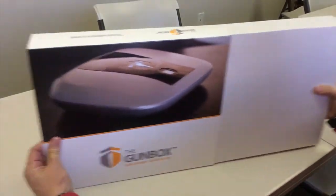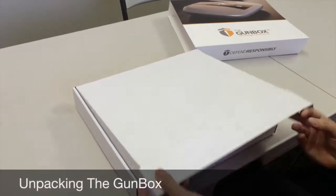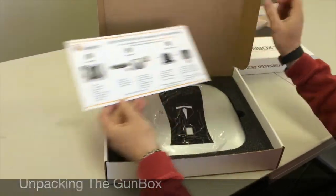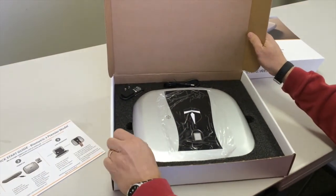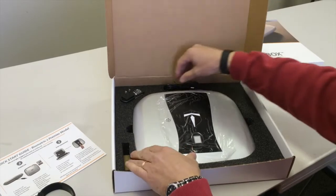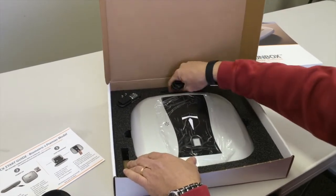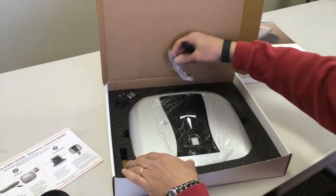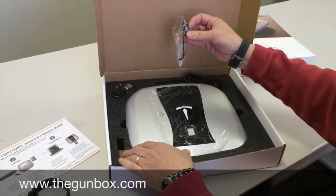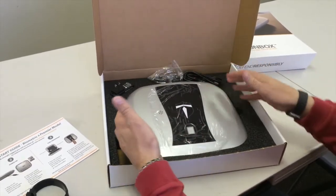The gun box comes packaged with a sleeve, and inside the box you'll find a quick start guide, a bracelet, power supply, power cable, a tool kit, a clip for opening the box at 45 degrees if it's mounted upside down, and the box itself.